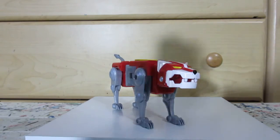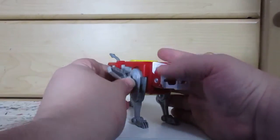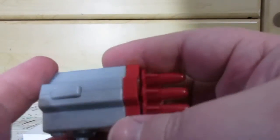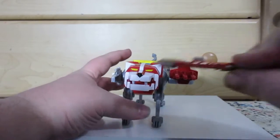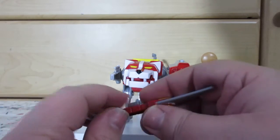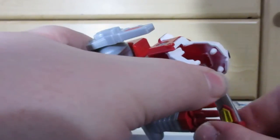Accessory-wise, it comes with this little flying blaster — it just locks in. He also comes with this rocket launcher, which also just locks in. And he comes with this piece that has a tab, fitting into a slot inside the mouth.